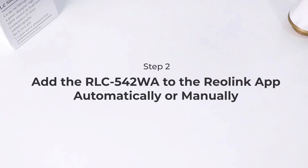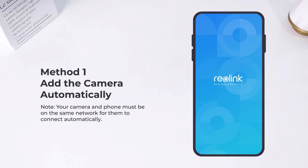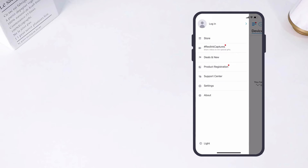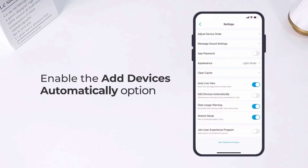The second step is to add your camera to your Reolink app. Launch the Reolink app, and you can choose to add the camera automatically or manually. Note that your camera and phone must be on the same network for them to connect automatically. Then, to unfold the menu bar, enter the settings page and enable the add devices automatically option.